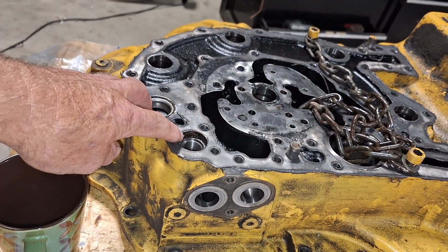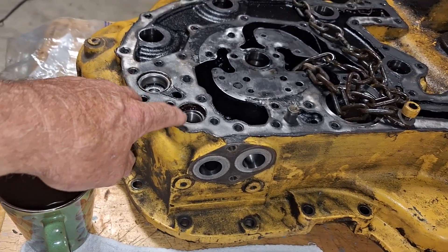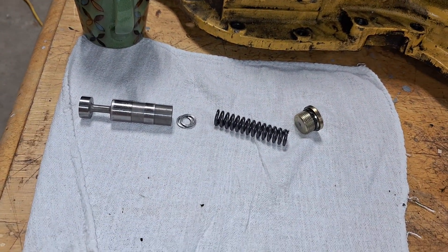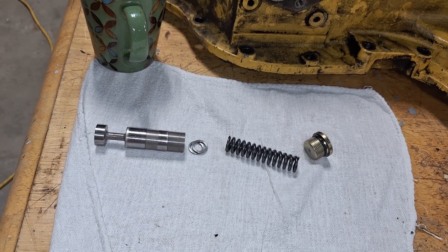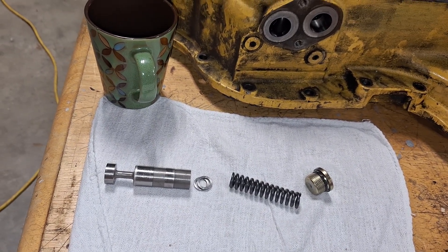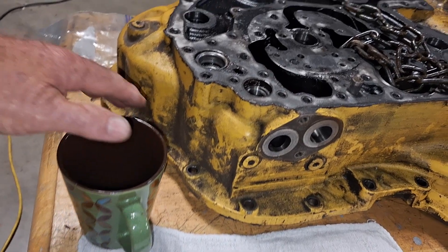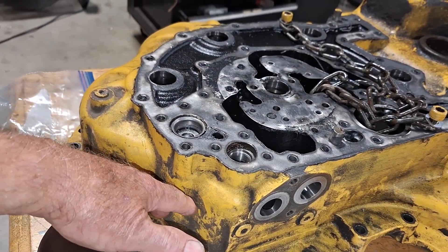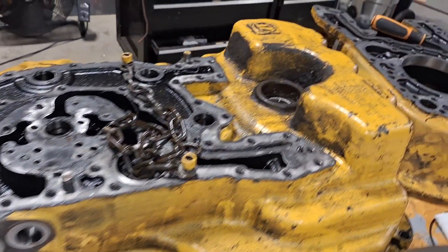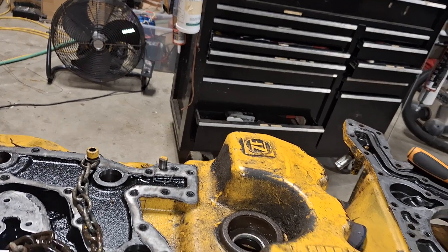To rule out whether the pressure relief valve caused the problem by over-pressuring the system, I took it out — it goes in that hole there, and there are all the parts. The manual says if you take that out or change any parts in there, you have to check the pressure — but you've got to put it all back together and install it in the tractor to do that. I think that must be something Falcon Jet and John Deere cooked up together. They should have put the pressure relief valve on the outside where you could actually get at it.